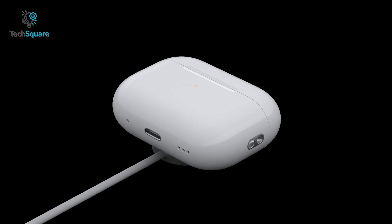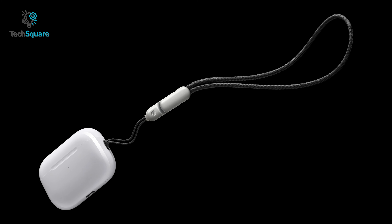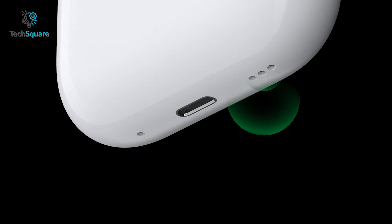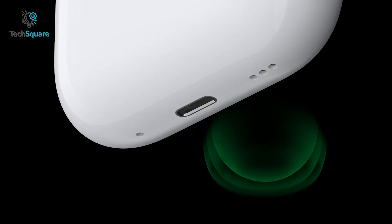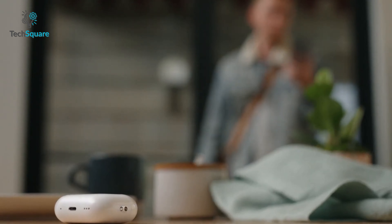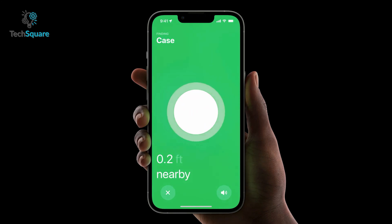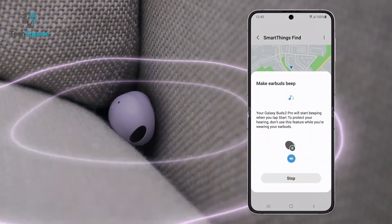Both buds come with a Qi-compatible charging case, but Apple now has an upper hand since their case also possesses a lanyard loop to keep the buds from getting lost, as well as a built-in speaker that emits a sound to locate the case should it get lost. Both buds come with a Find My feature, and those who possess a U1-enabled iPhone can locate the case with guided directions. For Samsung, the buds also emit an audible chirp to locate alongside the SmartThings app.